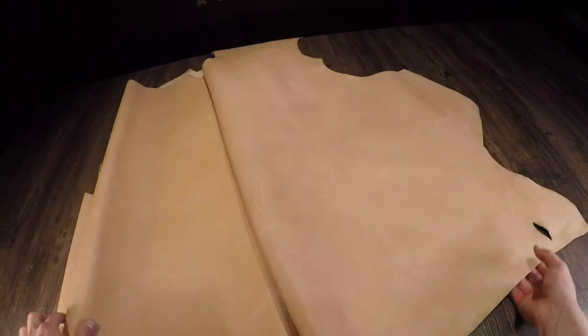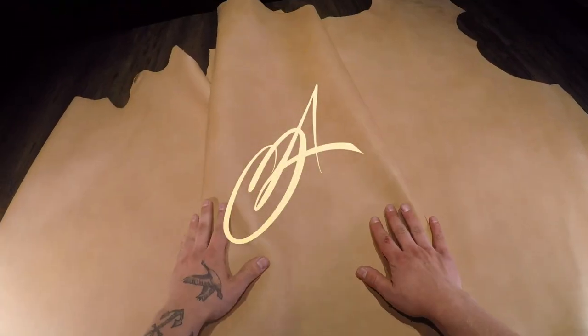Moving on to the flesh side, you have a lighter color tone and no extra material, fuzz, or fiber — very clean finish overall. As always, if you have any questions don't hesitate to reach out, and if not, I'll see you in the next review.